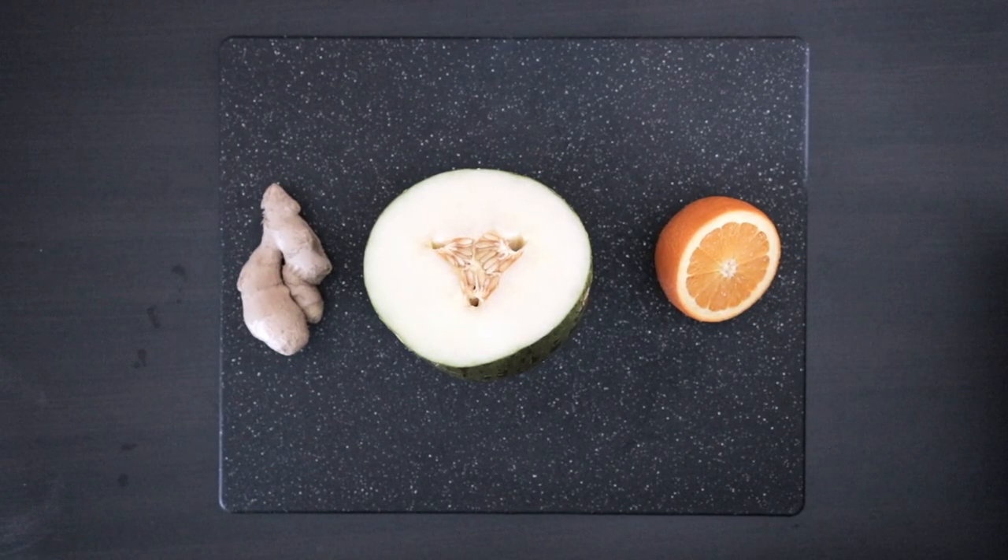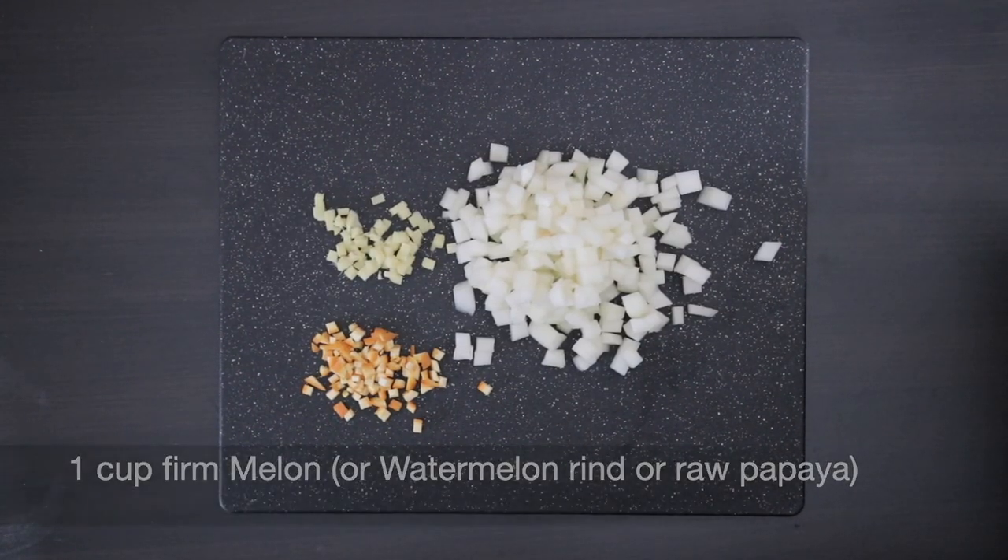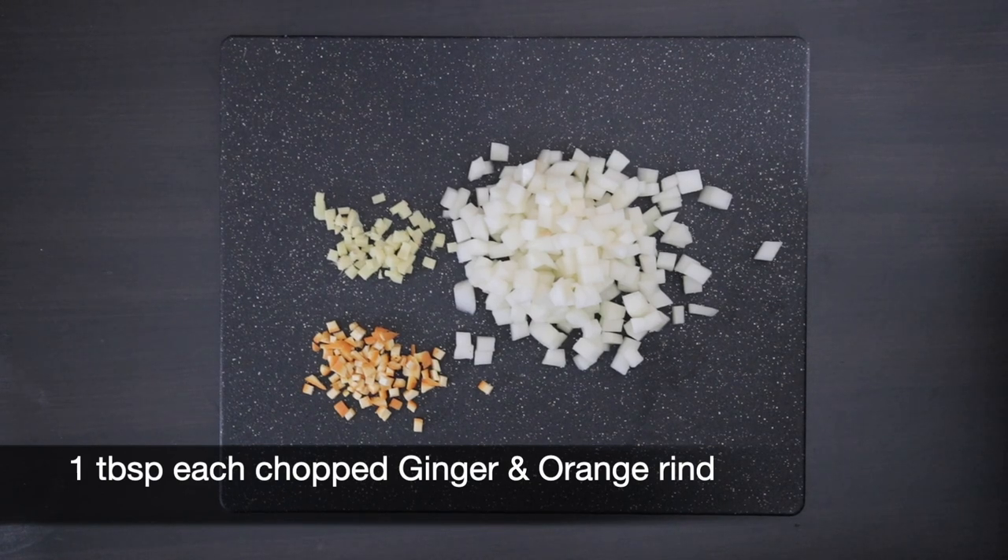To make Tutti Frutti, ideally watermelon rind or raw papaya is used, but it's not in season so a nice firm melon will work well. For flavor I will also add orange rind and ginger. I have a cup here of the melon and one tablespoon each of chopped ginger and orange rind.